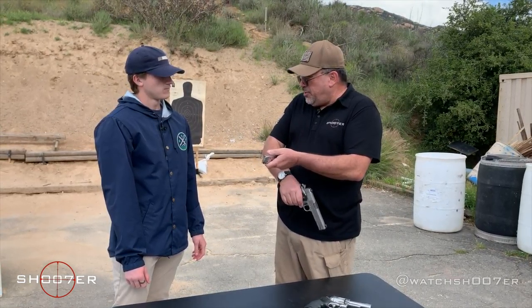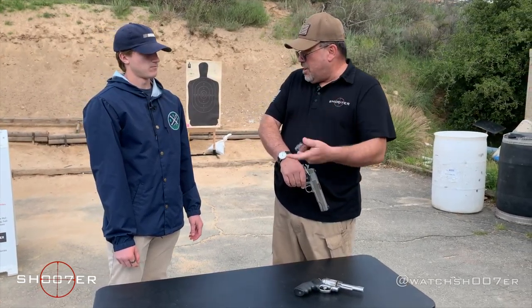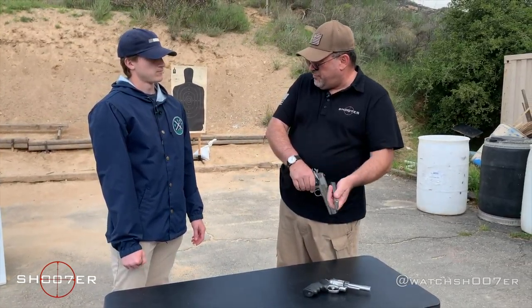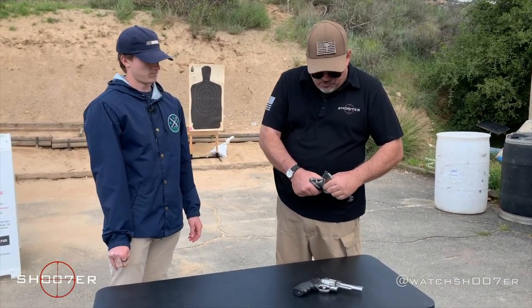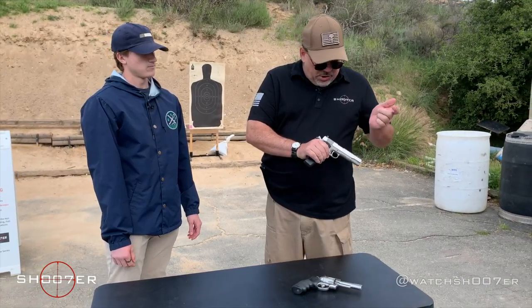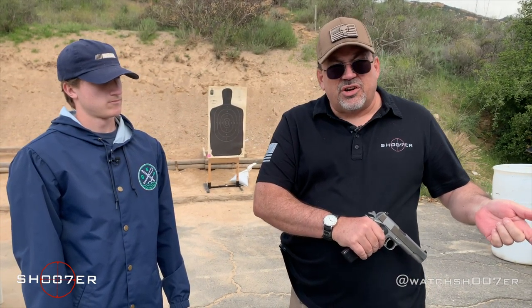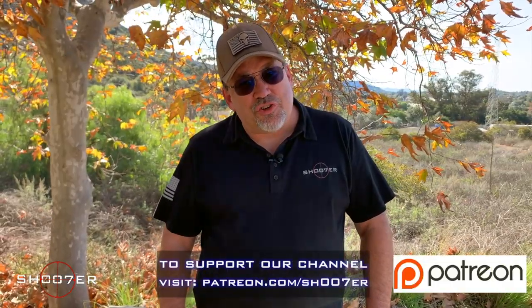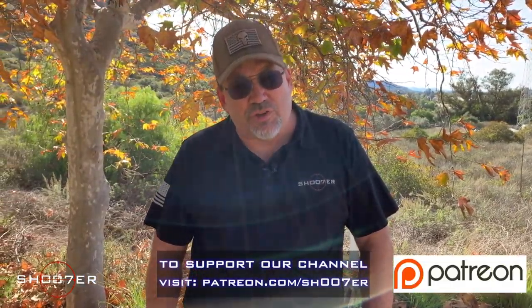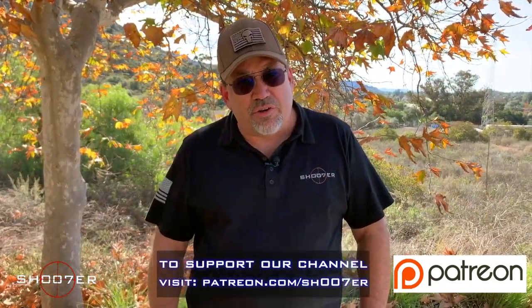If you employ all of these methods — pointing in a safe direction, keeping your finger off the trigger — you're not going to have any accidents. You're going to avoid tragedy. That's the name of the game. Jacob did a really nice job on showing how to make these safe and clear. When we come back, we're going to have Jacob run a couple of his first rounds through them. On behalf of Shoot of the Series, we want to thank you all for watching and tuning in. If you really like what we're doing, come find us on Patreon and consider partnering up with us.